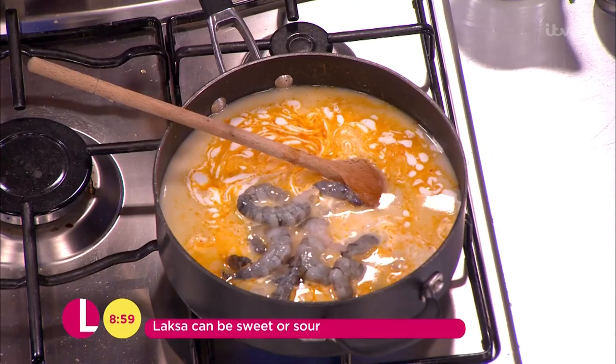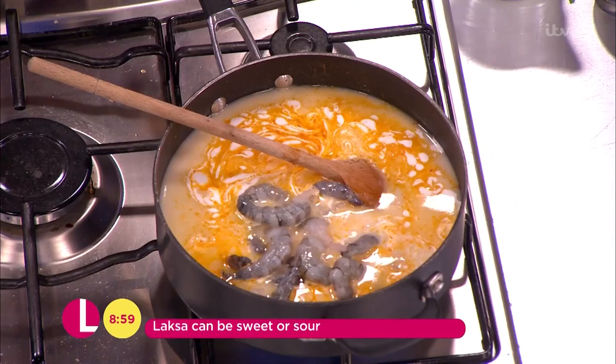Let's get our prawns in there. You don't have to use king prawns — you can use whatever you like, raw or frozen. This recipe is actually a basis for so many other dishes, so you can basically put whatever you like in there. Okay, so that's pretty much done.